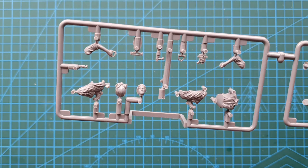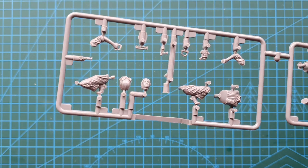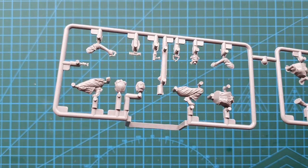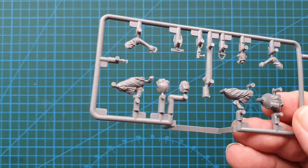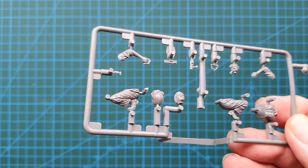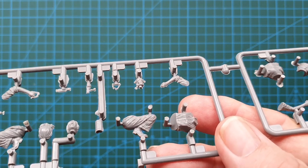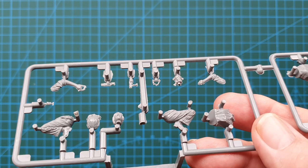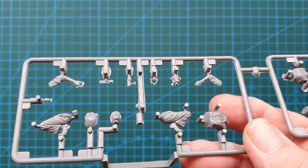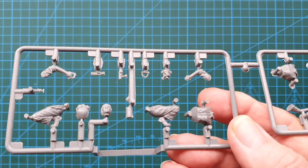Nice face sculpts on these. I do like the separate hair. Really nice detail on the clothing. There is a fair bit of cleanup along the mold lines on the arms and on the heating unit, which is a bit disappointing. But I'll give you close-ups of these anyway so you can have a really good look.